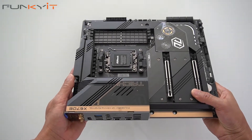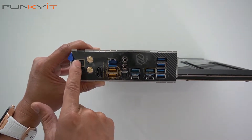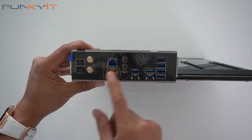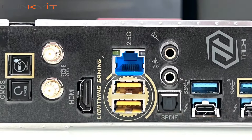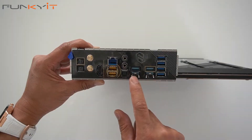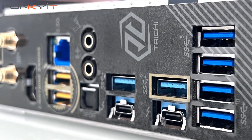Let's take a look at the I/O panel. We have the BIOS Flashback button and the Clear CMOS button. We also have the connectors for your Wi-Fi 6E, an HDMI port, a 2.5 GB LAN port, and the Lightning gaming port from ASRock. There's also a microphone port, line-out, and S/PDIF, USB 3.2 ports including a USB Type-C, and some more USB 3.2 ports.